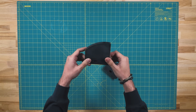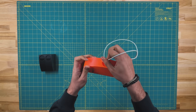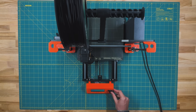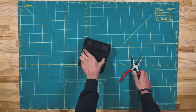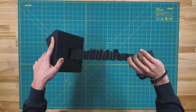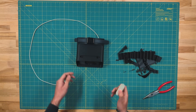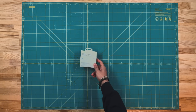I split the 3D print into different components, printing and prototyping the watch holder part separately. And once I felt good about my design and dimensions, all that was left was the final build.